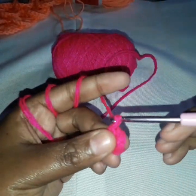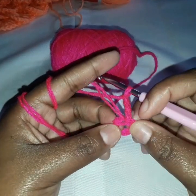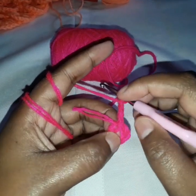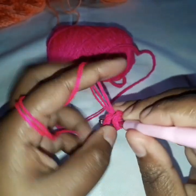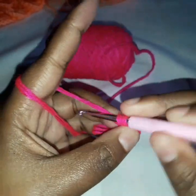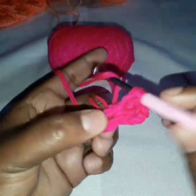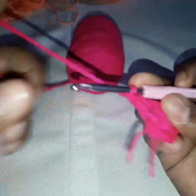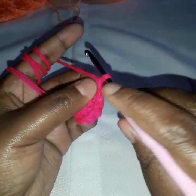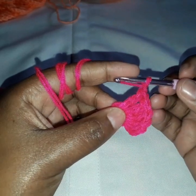We chain three — this is like our first double crochet. And now inside this ring we make four double crochets, so together with the chain three we shall have five double crochets total. So we do four double crochets: one, two, three, and four. Now we chain one, and we do five more double crochets. This is to make our first scale.